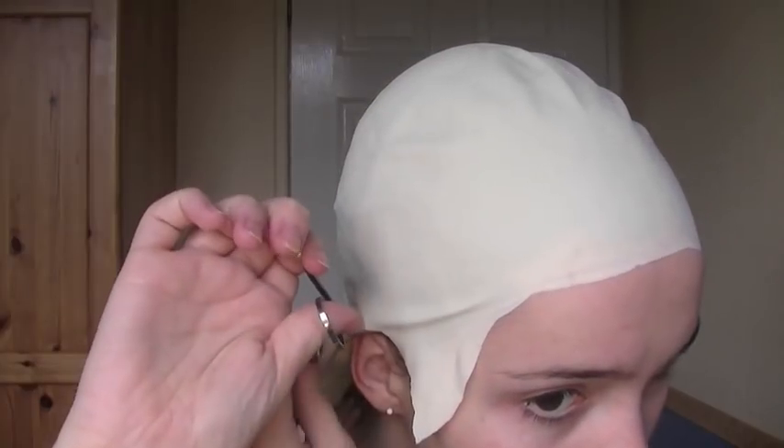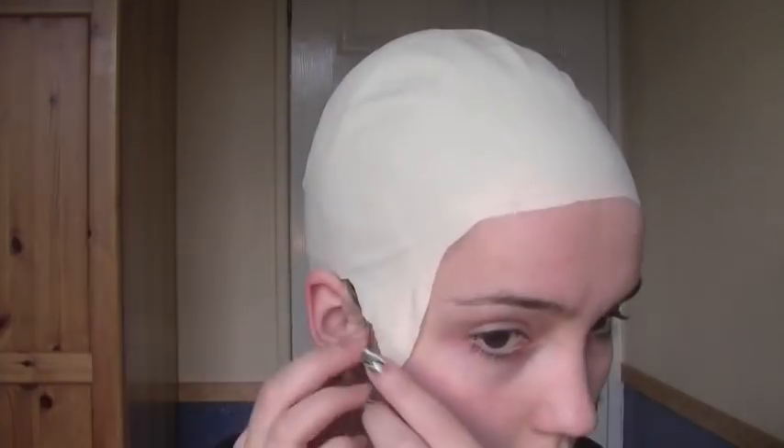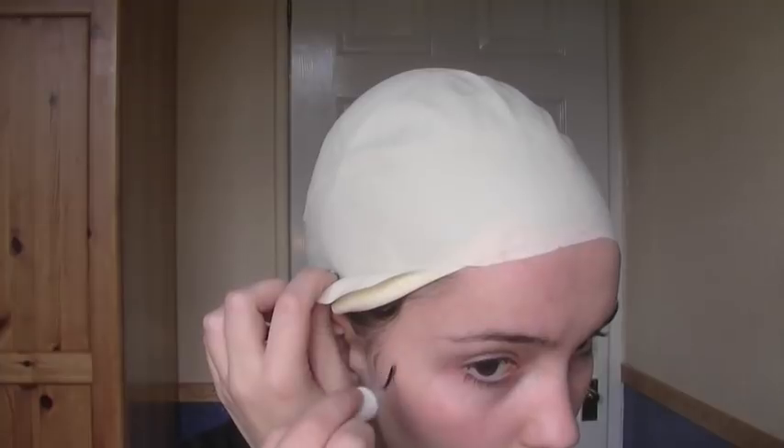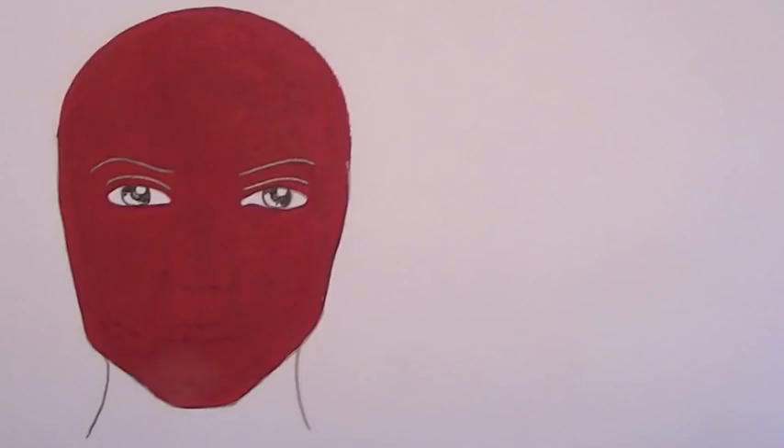Taking some scissors, carefully cut away a space for the ears. You want to bring this as close to the ears as possible, leaving as little space for hair to peek through. Cut away any excess before applying spirit gum and making sure that all the edges are really nicely stuck.